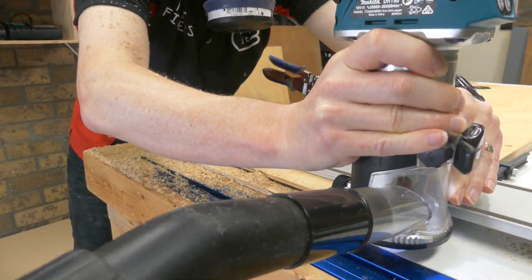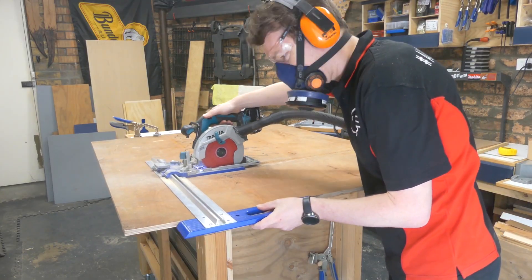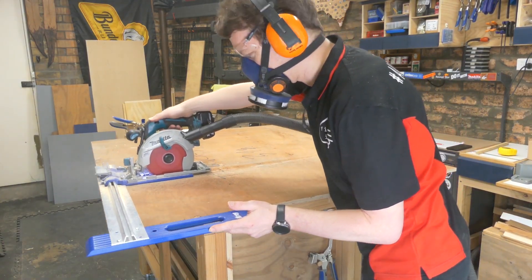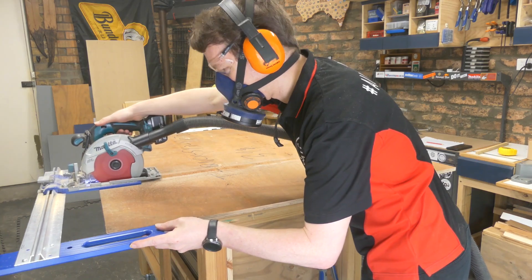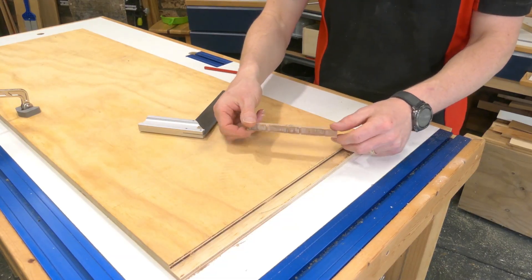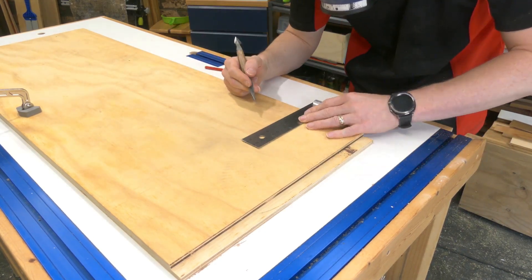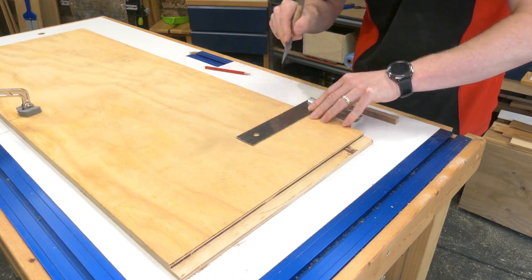Most of this is going to be made out of recycled plywood. That thicker piece is three-quarter inch for the main carcass and this darker piece is 15 mil, or five-eighths of an inch, which will be the primary dividers. When handling both of these pieces I'm going to try and mark out and cut all of my dados before we cut it down to final size.